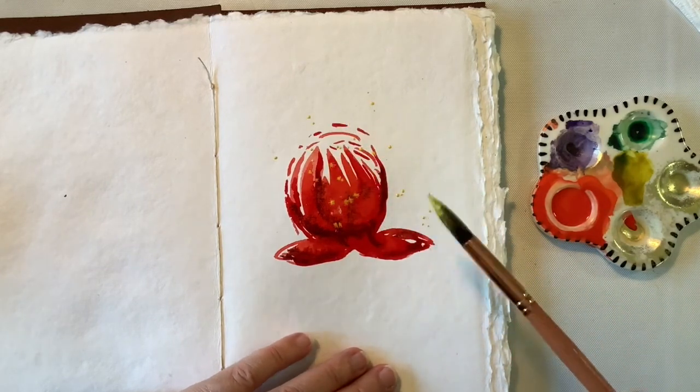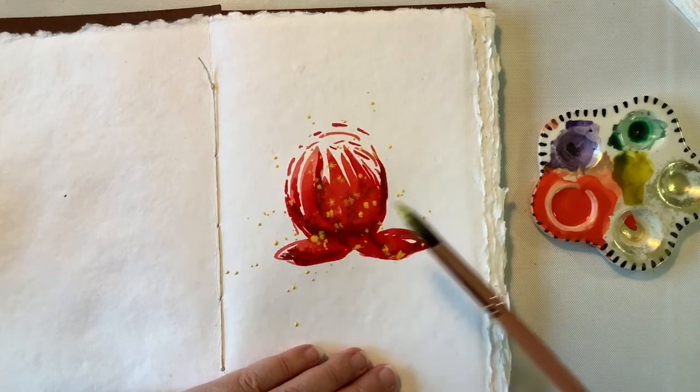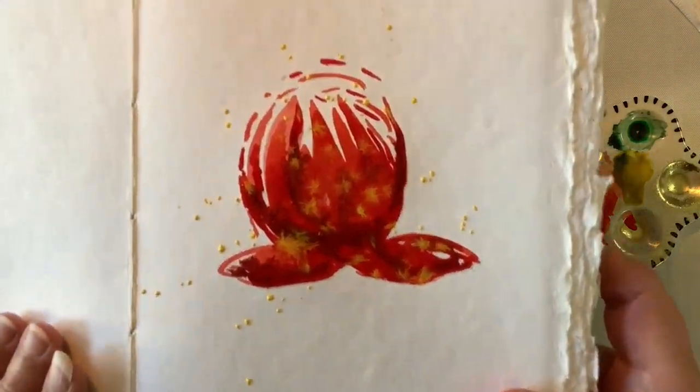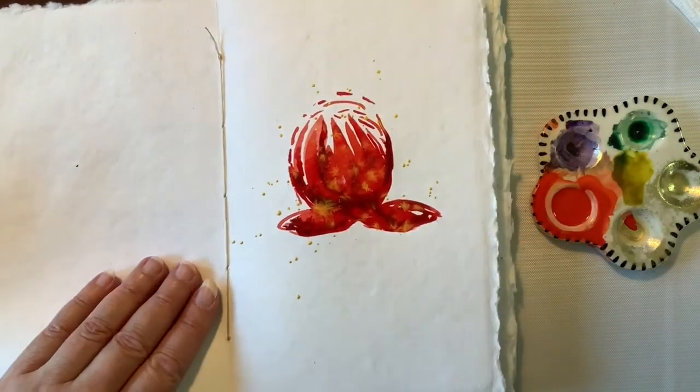Of course I have to do some splattering while it's wet, and I am using the yellow to splatter into that wet paint. I'm going to lift it up so you can see how it just blends beautifully.